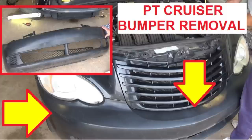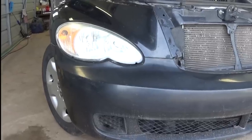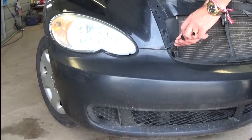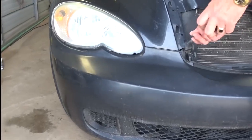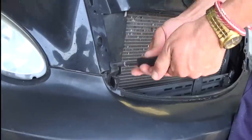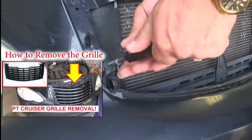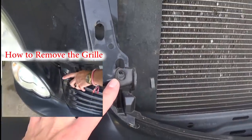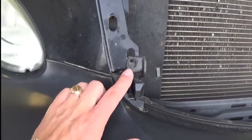Hi guys, welcome back to our channel. Today we are working on a Chrysler PT Cruiser and we are going to show you how to remove the front bumper cover — if you need to replace it or repaint it. We need to remove the grill first; you can click on the video on our channel to see how to do that.